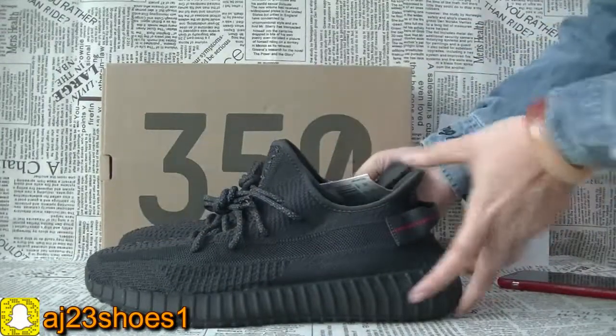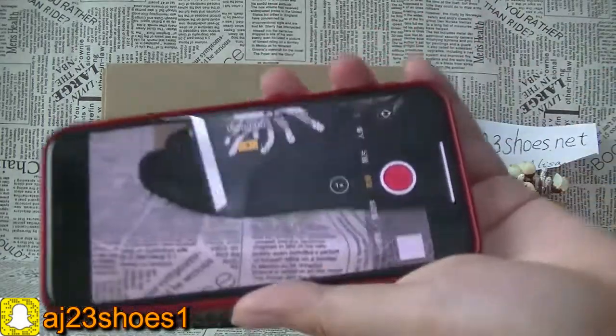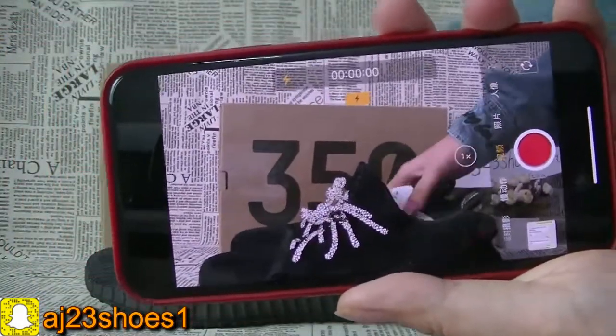Now we can have a look at this reflective. You can check the shoe laces part.